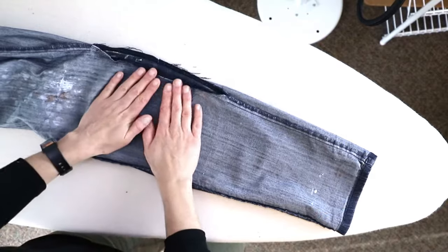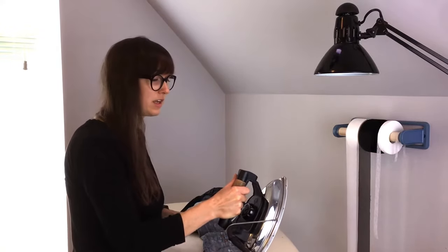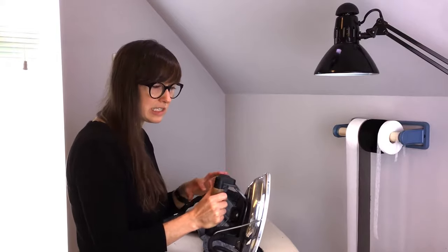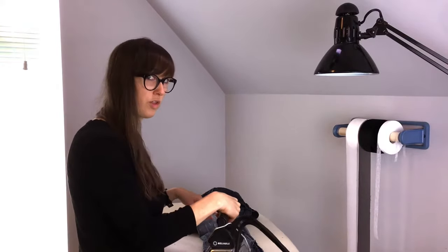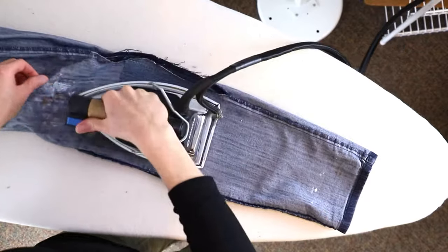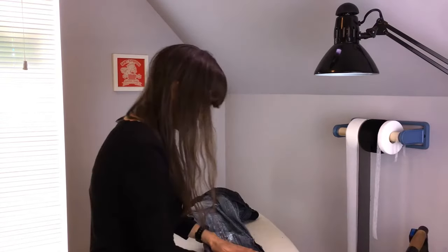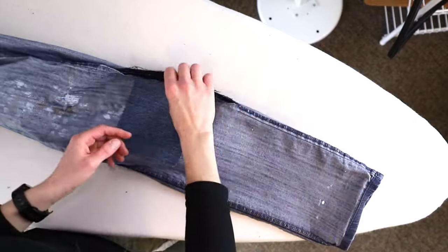Center the scrap over the hole and set your iron on a setting that uses steam. If you're using jeans or a cotton fabric, you can go to the highest setting. Something with polyester you don't want to go as high, because you can risk melting it. You might have to hold the iron on there for a couple of seconds back and forth to make sure the steam gets through all the layers. We're using the steam, heat, and weight of the iron to flatten the area and activate the fusible so it holds the two pieces together.